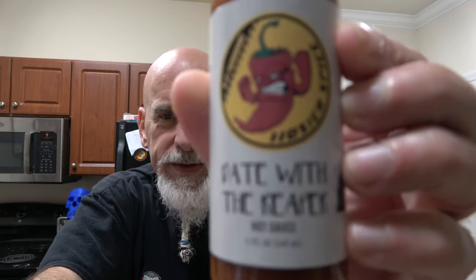I'm Johnny Scoville and this is Chase the Heat. What are my keys doing there? I can start over, but I'm not gonna — one take Johnny, guys. I got something cool to start the day with, look at this.